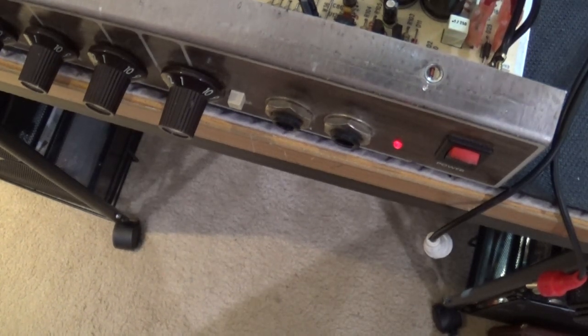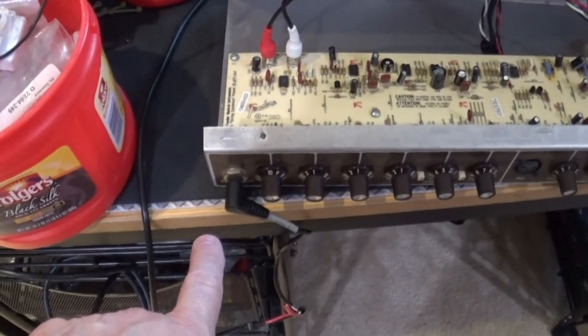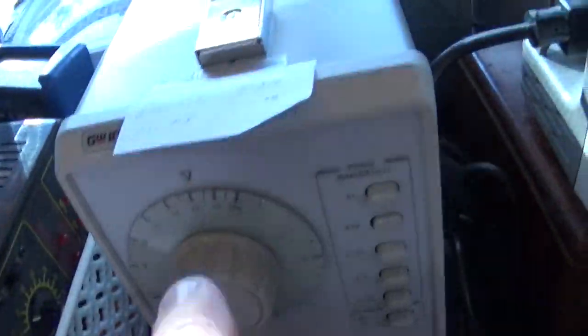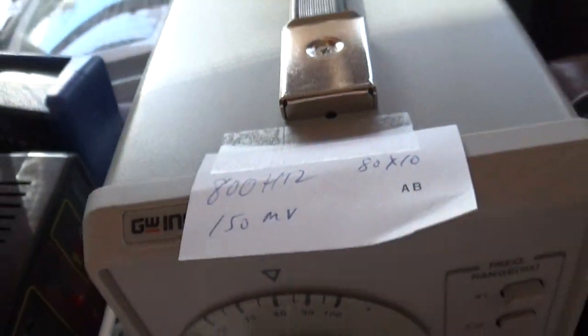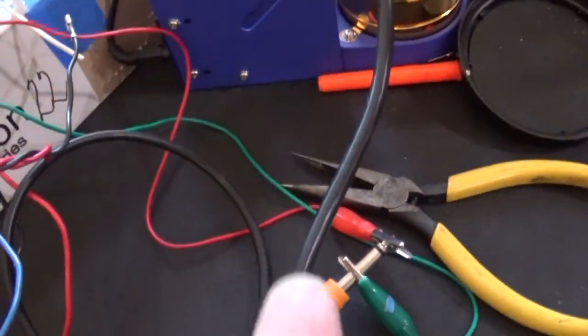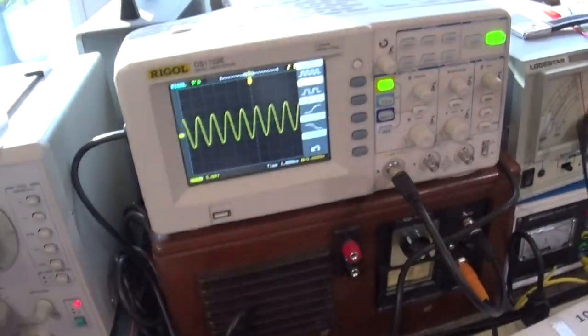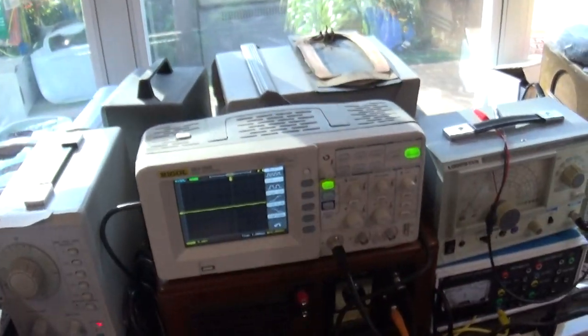Seems to be holding its own. So I'm going to set this up on the scope and we'll take a look at the output. Let me show you how I have this set up. I have a jack going in here connecting to alligator clips which go to this audio generator set for 800 hertz and 150 millivolts. That's going into the input. Then I have my speakers coming out, going into this dummy load box set for 8 ohms, which is then connected to the scope.